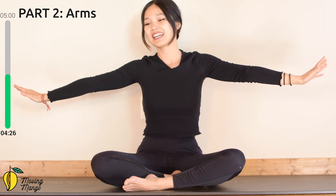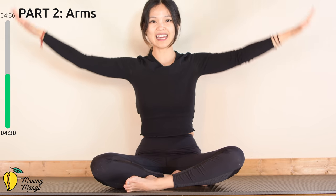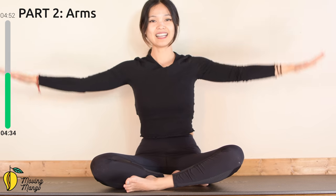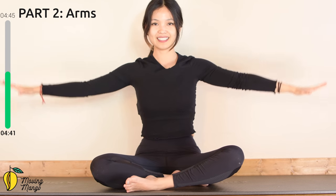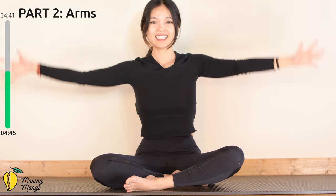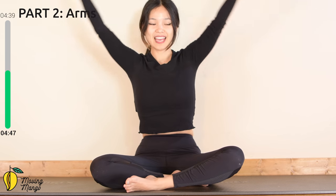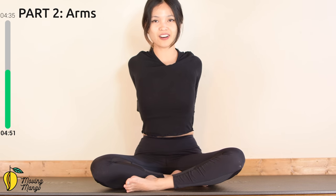Just a very quick rest — inhale, lift your arms all the way up, pull the belly button in, and then come back. For ten — nine, very good, eight, seven, use your whole arms to move, six, and five, beautiful, four, three, two, and last one. Slowly bring your hands down on your knees.